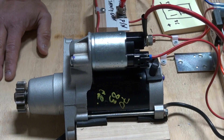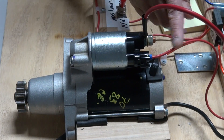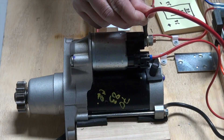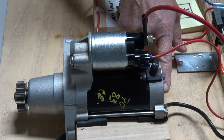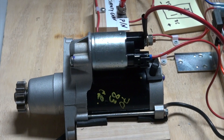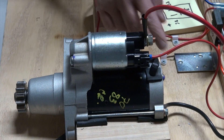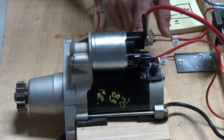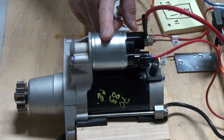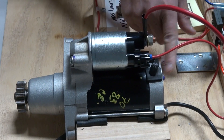That is the gist of the starting system: using a small amount of energy to control the bigger current to the starter motor. You don't want to connect 125 amps or 400-plus amps directly to your ignition switch — that could be really dangerous if there's a spark or an arc, and could actually cause a fire. You want all the arcs and sparks to happen inside the relay where they are contained, and that's why a relay is used to make that powerful connection to the starter.